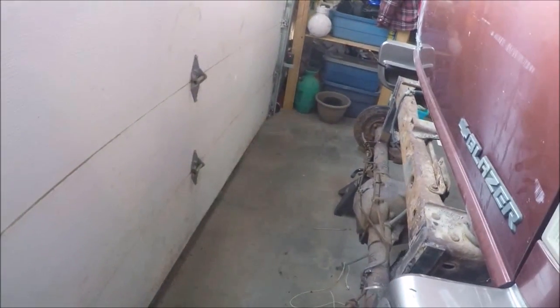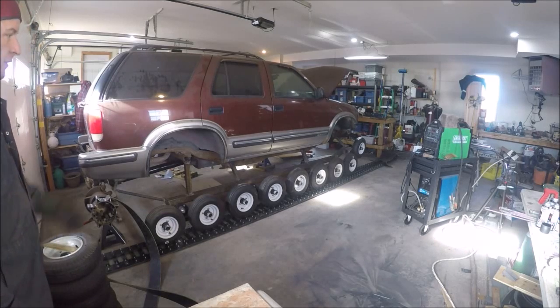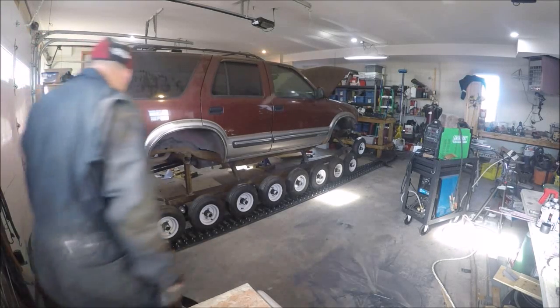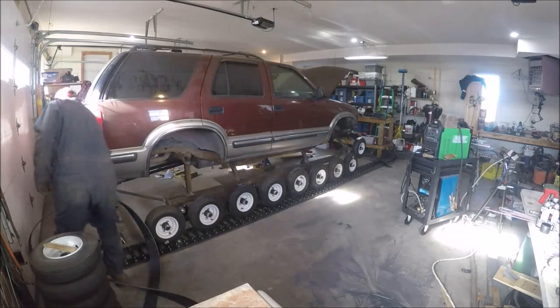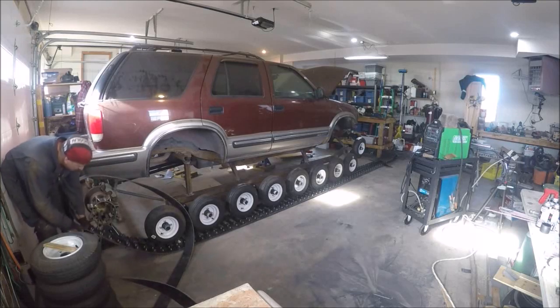I got started putting the track on and realized I should probably be videoing this. Obviously I'm going to be short — that's what I've got bolted up right now, but I'll have more soon.